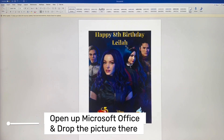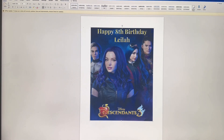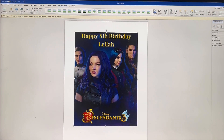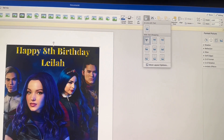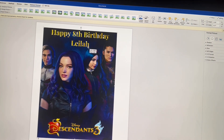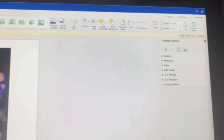So you open up Microsoft Office and you drop the picture. As you can see, you can't really move the picture, so double-click on the picture. You do Picture Format and you click on the Position button. Once you do that, just click any button and then you can move it around wherever you want. Then you check the measurement.